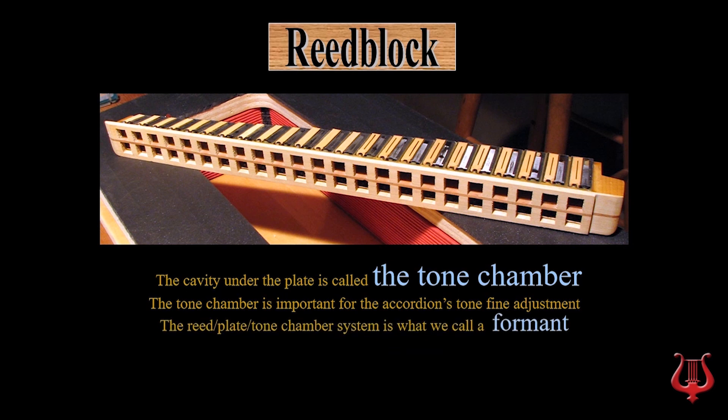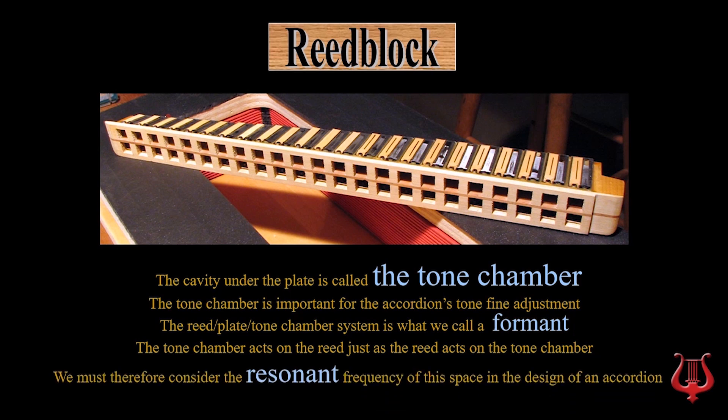The reed plate tone chamber system is what we call a formant. The tone chamber acts on the reed just like the reed acts on the tone chamber. We must therefore consider the resonant frequency of this space in the design of an accordion.